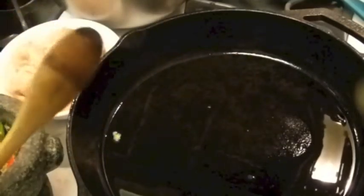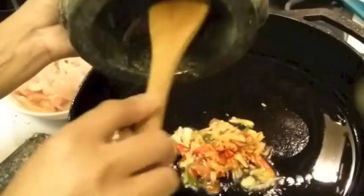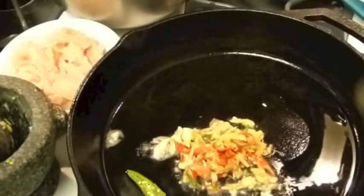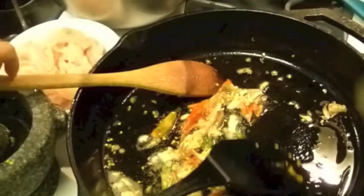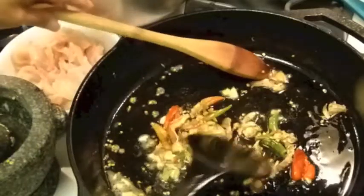I have some vegetable oil here and I'm going to put my chili and garlic that I smashed up. I cooked my chili and garlic really crunchy here.